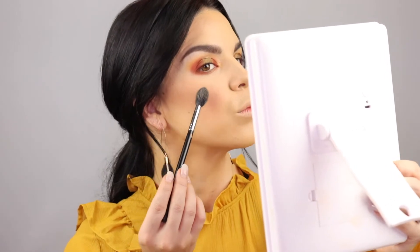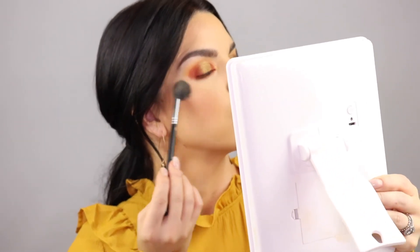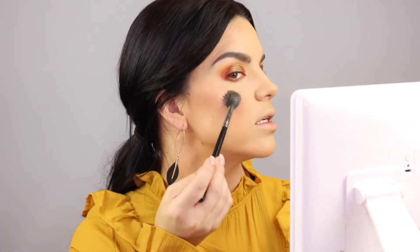It almost gives you a warm bronze effect, which is gorgeous for summertime when you're really tan. Now let's add a little bit more of that Master Chrome Highlight to the high points of the face. I'm not being shy today — I really want to look like a glazed donut! Just a little bit to the cupid's bow and a little bit to the tip of the nose.